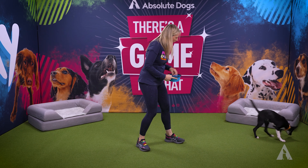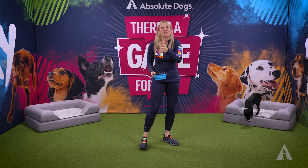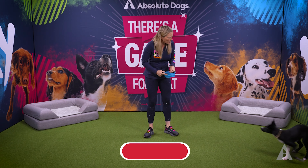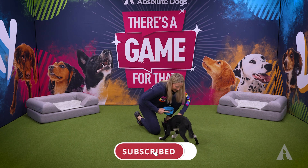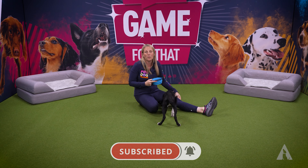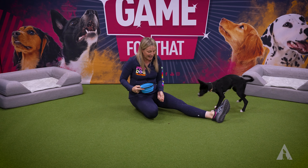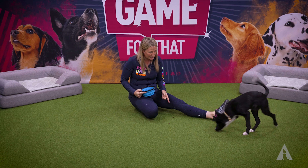Hey YouTube, I have got a very naughty herding puppy over here and I wanted to talk to you today about just what you can do with a little herding breed puppy. So number one, what I have done is I've ditched the bowl. Now why do we ditch the bowl when working, training or doing anything at all with our dogs?